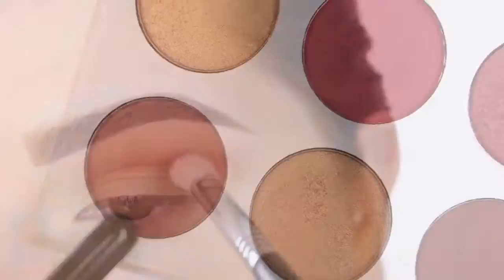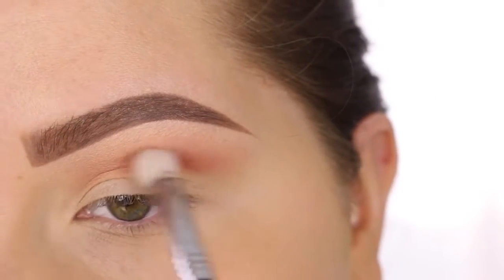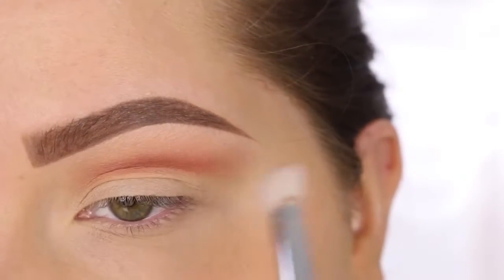Now with the shade Brick and a Sigma E25, I'm going to place this a little bit lower into the crease, directly where I want it, and then I'm going to go back in with the E25 and blend it out. So place with this brush, blend with the other.